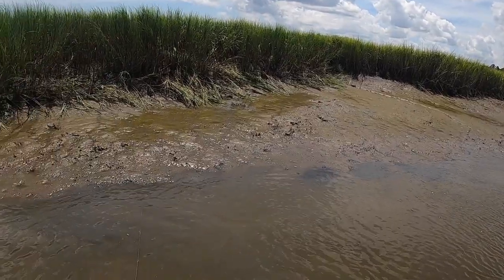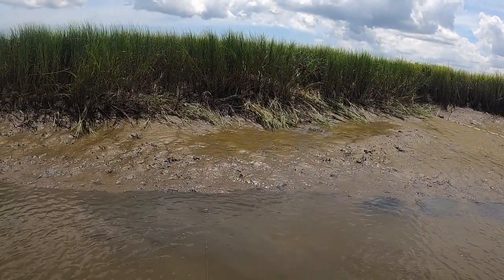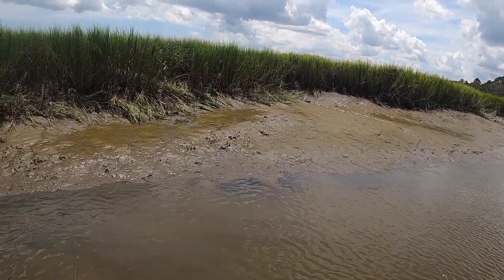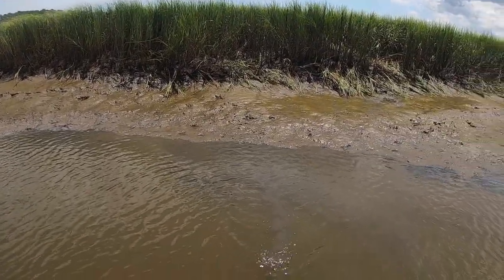I see another crab right over there. I could just hang back and wait. You know what, we might do that. Actually, let's move down the bank just a little bit.